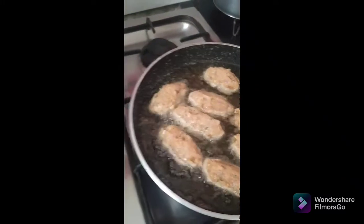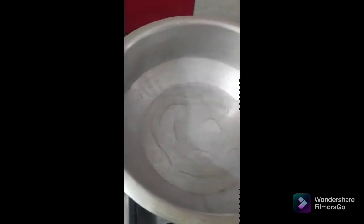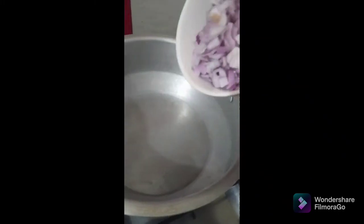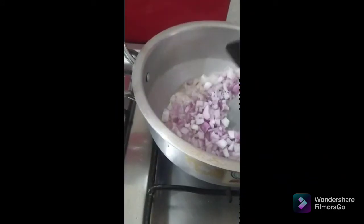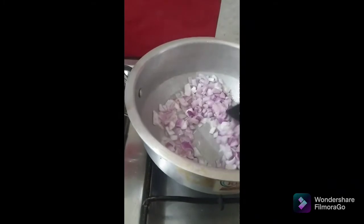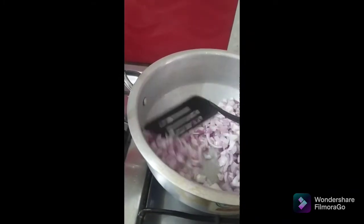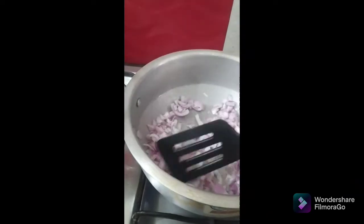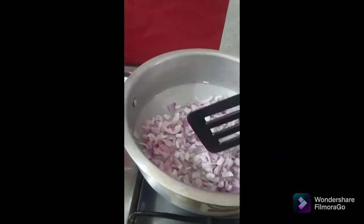Let's start the gravy. I need some oil. I put in four — actually two to three chopped onions. They are big in size, so two onions are enough. If they are small, you can add three.